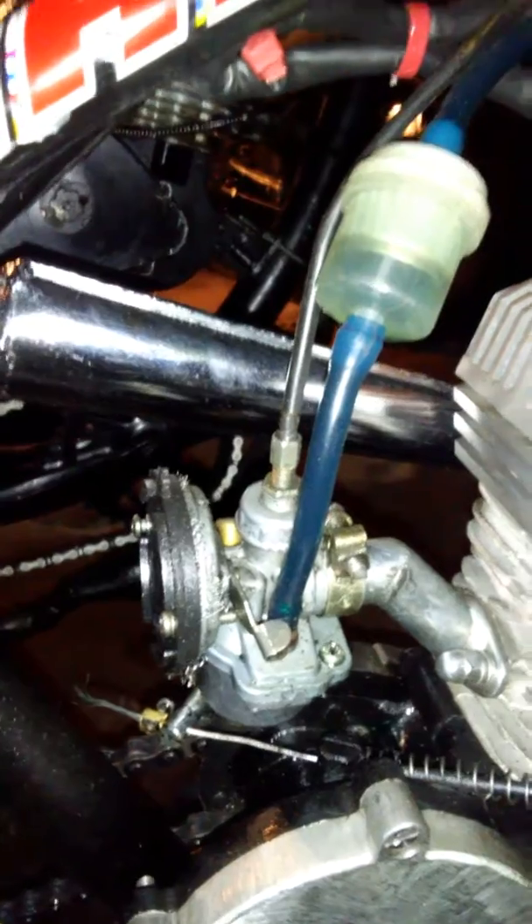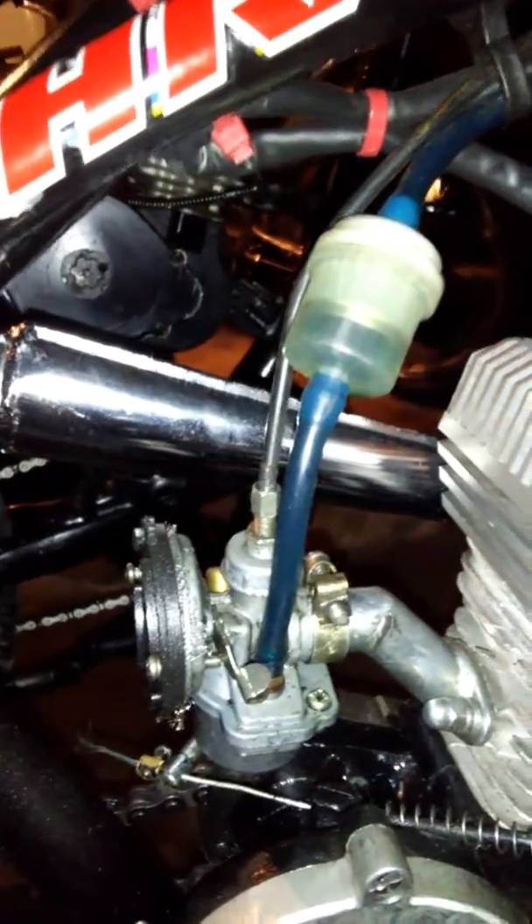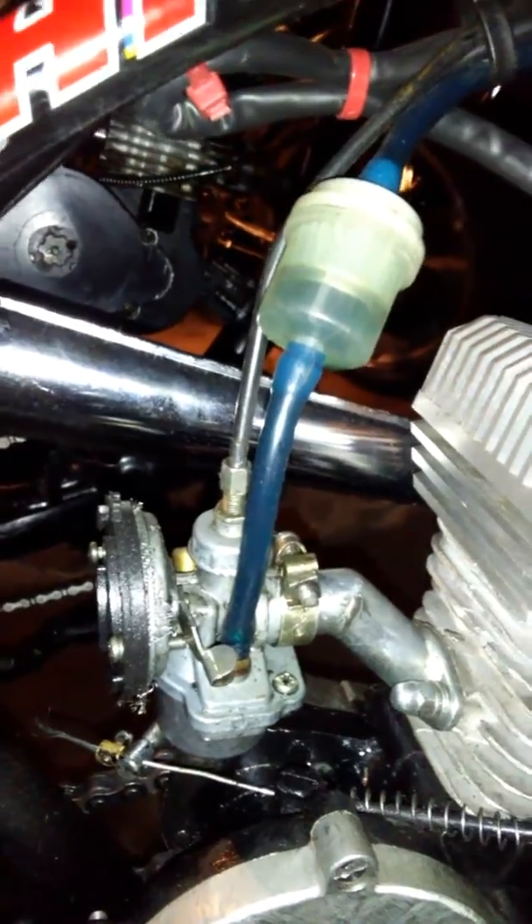Here's a short video on how to start a motorized bike using your choke. This is how we're gonna do this — basically, it's how you start a bike up using your choke.